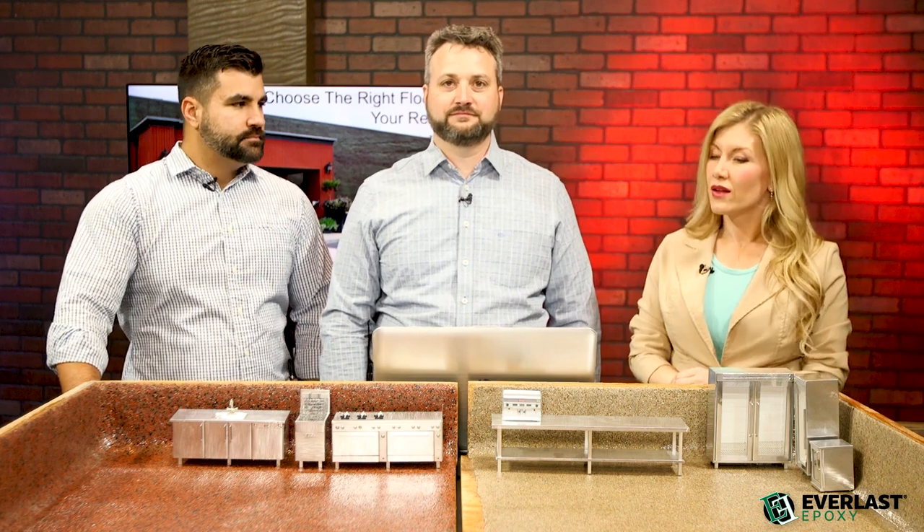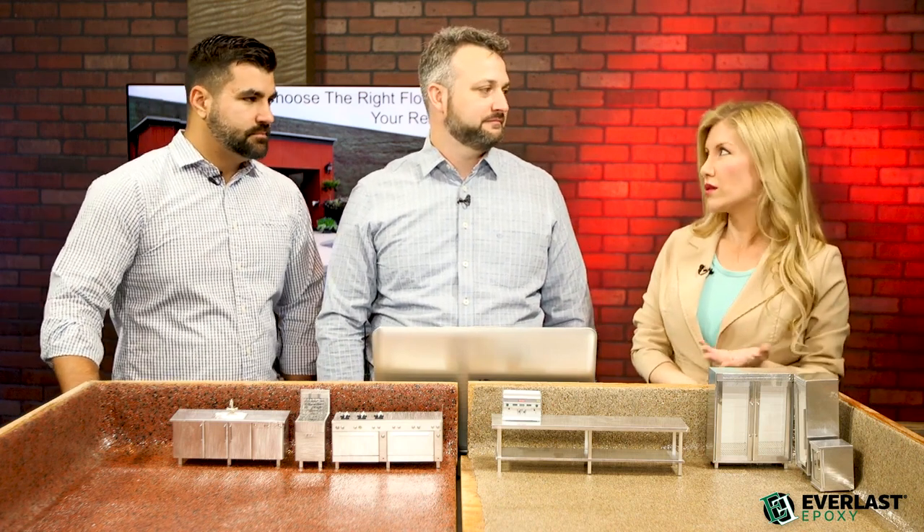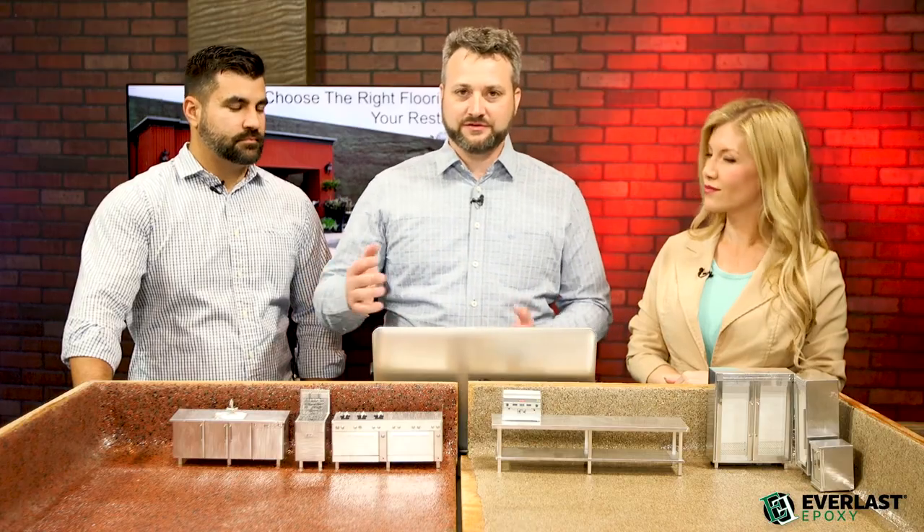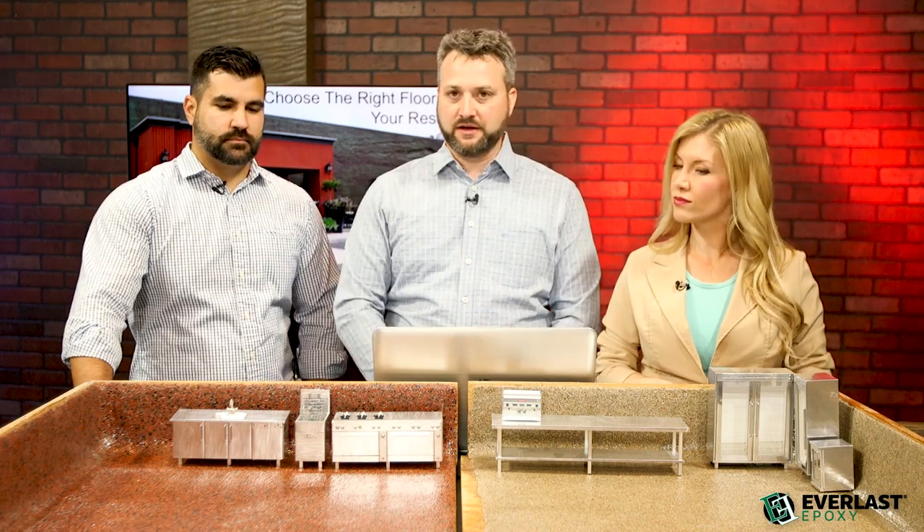Everlast has three main things: it's healthy, durable, and attractive. Let's talk about the first one — how is it healthy? A lot of it is because it's sanitary and antimicrobial. We actually have an antimicrobial component in the floor so that germs and bacteria can't grow. And it's seamless, so there's no way for stuff to get in the cracks. It's also easy to clean. So all these three things kind of make it a healthy floor.